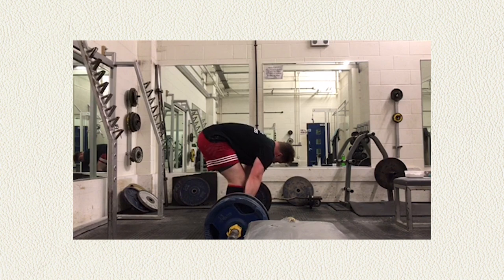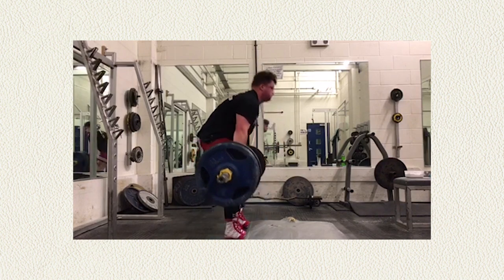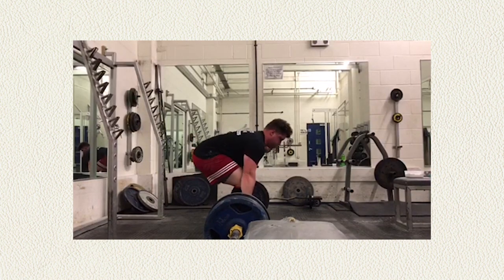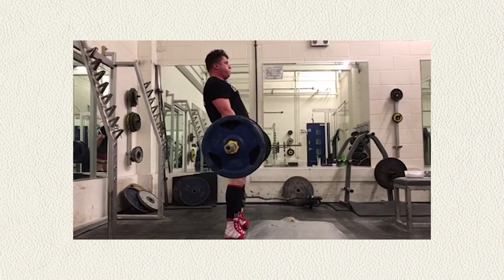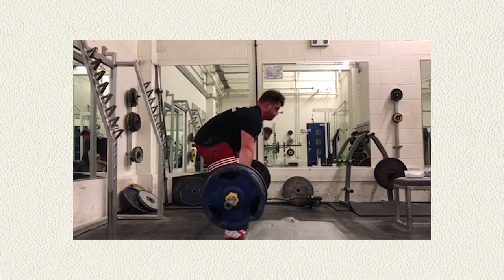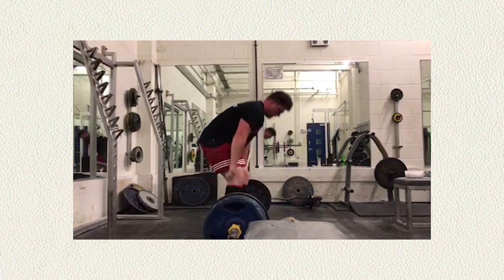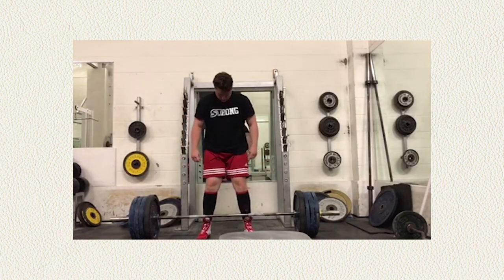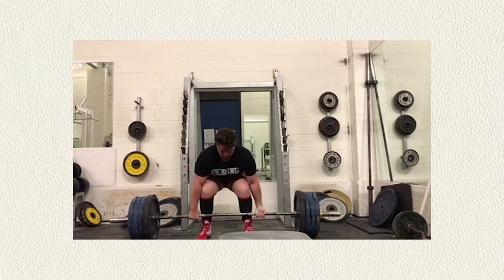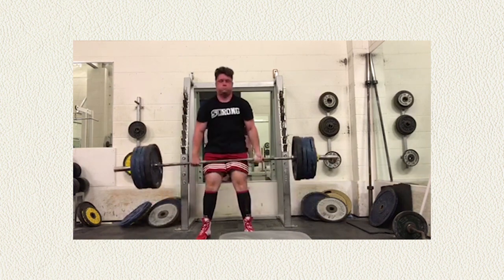My man looks strong, looks like he's got some gains, been pulling for a while. But what we've got to worry about is it looks like he's jerking on the bar a little bit. He gets in a pretty decent position, but then his low back tends to round. You can actually see right before you pull there's a little elbow bend and then you start to crank on it.